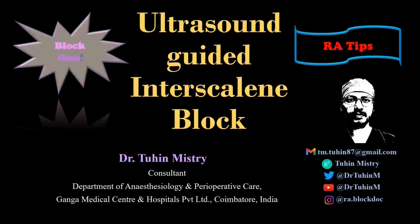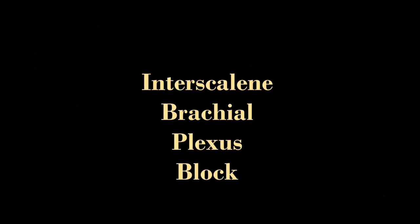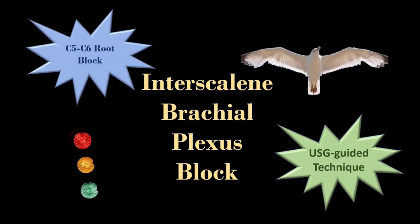Hello friends, welcome back to another episode of Block On. In this video, I am going to demonstrate the ultrasound-guided interscalene brachial plexus block, or the C5-C6 root block, based on the stoplight or traffic light sign, or the seagull pattern.